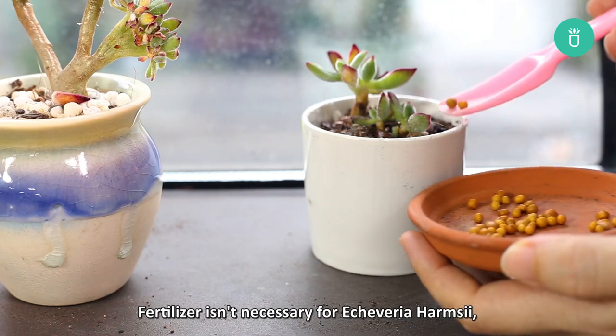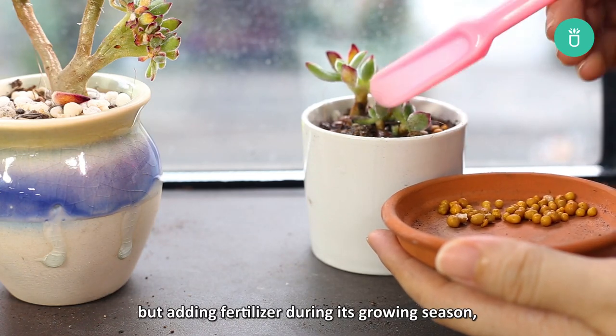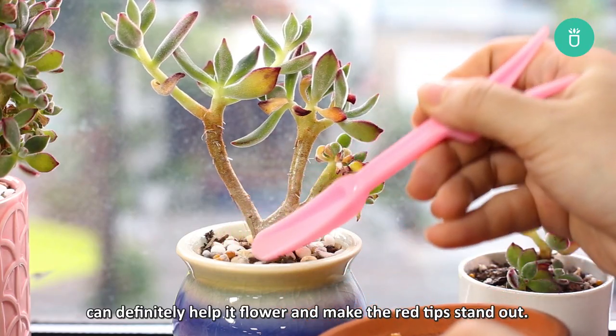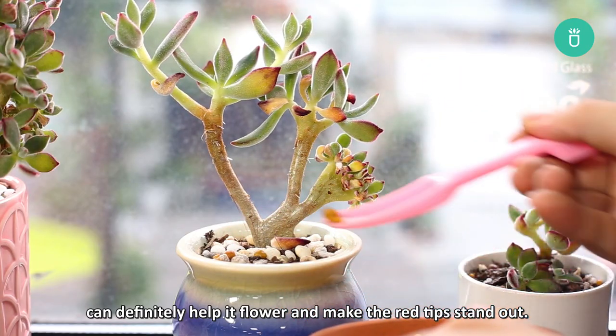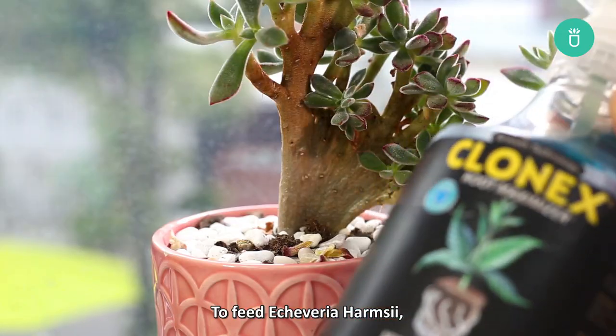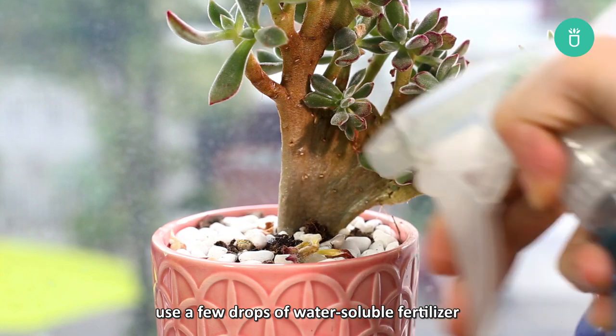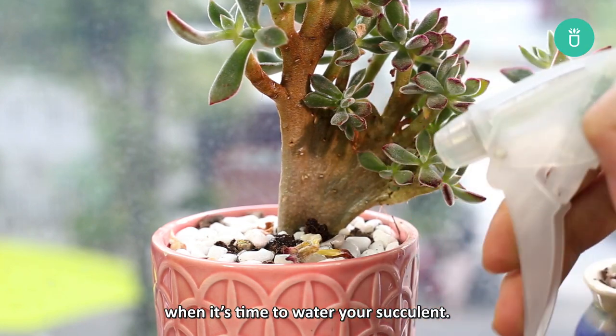Fertilizer isn't necessary for Echeveria Harmsii, but adding fertilizer during its growing season — which is in spring and early summer — can definitely help it flower and make the red tips stand out. To feed Echeveria Harmsii, use a few drops of water-soluble fertilizer when it's time to water your succulent.